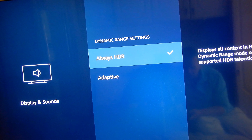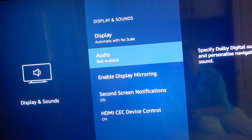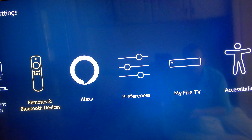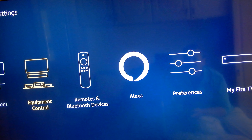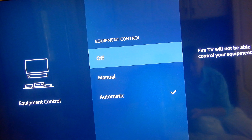Down here you've got the HDR — High Dynamic Range — settings. Personally, it's always worth making sure it's turned on so you always get the full benefit of it. Of course, you do need an HDR TV for that. Set it to the best available. It's worth checking all of these out. You've also got your other equipment settings — remote controls, Alexa devices, and things like that — so it's worth having a look around the Settings.